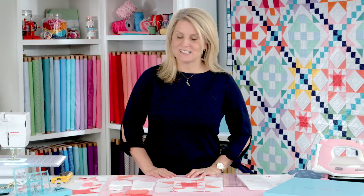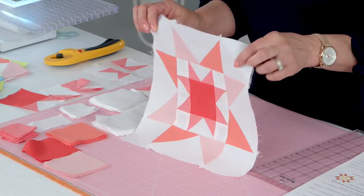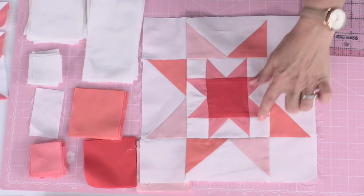Hi, I'm Cindy Cloward with Riley Blake Designs and we are going to work on block number three. I hope you've been joining along with us as we make the Meet the Makers quilt. This block looks a little difficult but it's really not that hard. If you've ever made flying geese, you know the first time you make them they're a little tricky, then you can get really good at it. In this block we have large flying geese — this is why it's called flying geese, because of that shape.